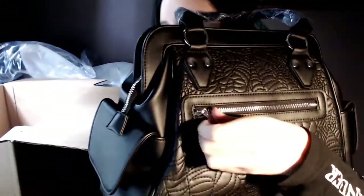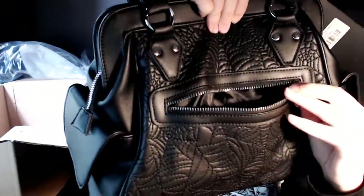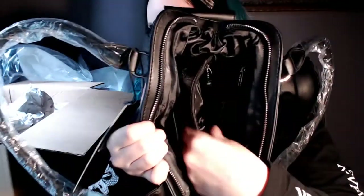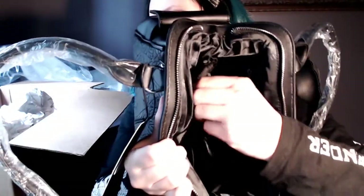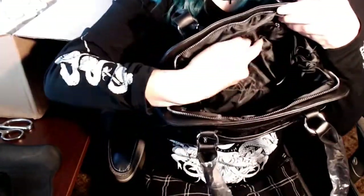It has a zipper, and there's also a zipper on this side. The back part is very spacious — I can put my whole hand in here, that's a lot of space. This is how big it is. There is a middle compartment right here that has a zipper on it. It has large pockets in it — I've got my whole hand in there — as well as this part.